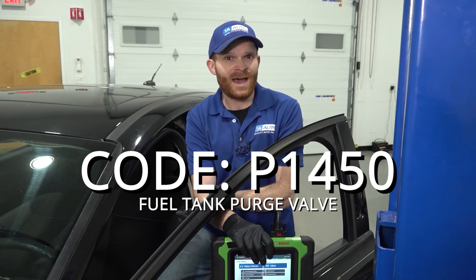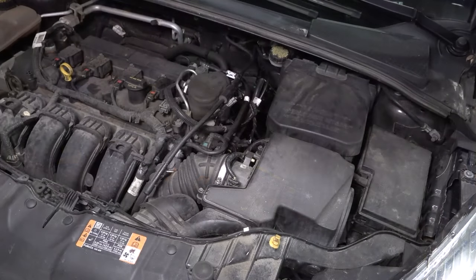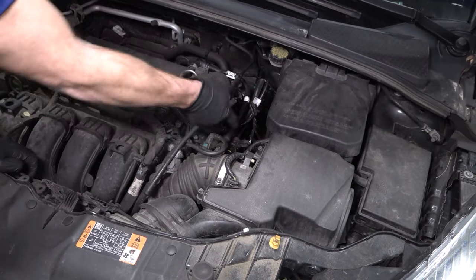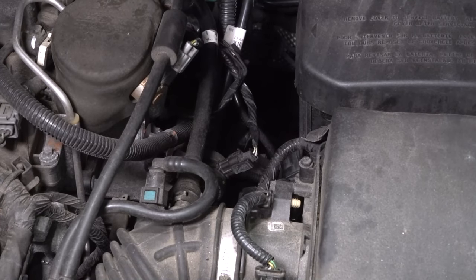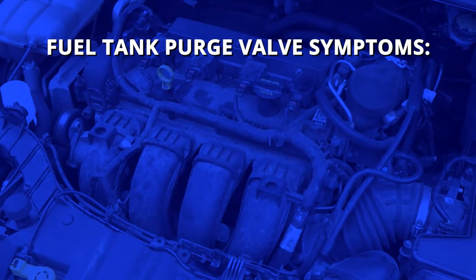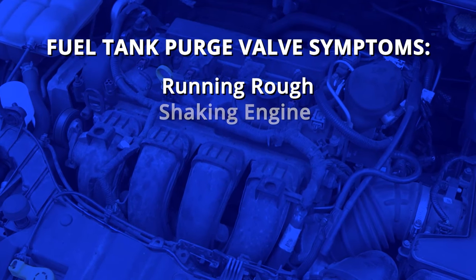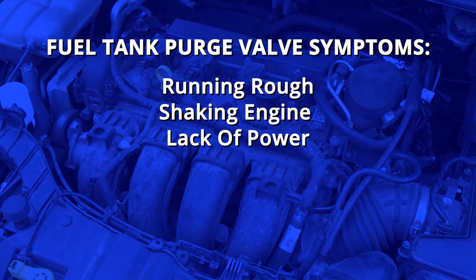Essentially, it's part of your EVAP system and that part is going to be located under your hood. From under the hood, let's look down along the driver's side of the engine — right in this area is where your EVAP canister purge valve is located. Some of the symptoms you might notice if you're having an issue with this purge valve could be a running rough condition where the engine seems like it's shaking, or even a lack of power situation, and obviously the stalling — that's going to be a big issue.